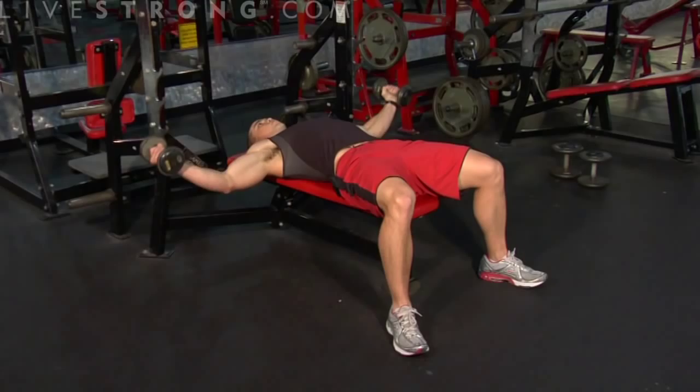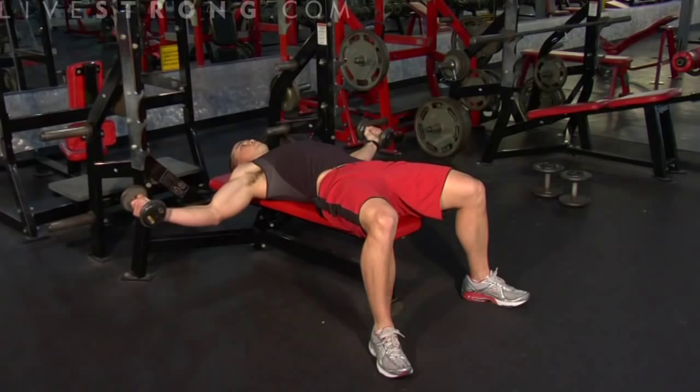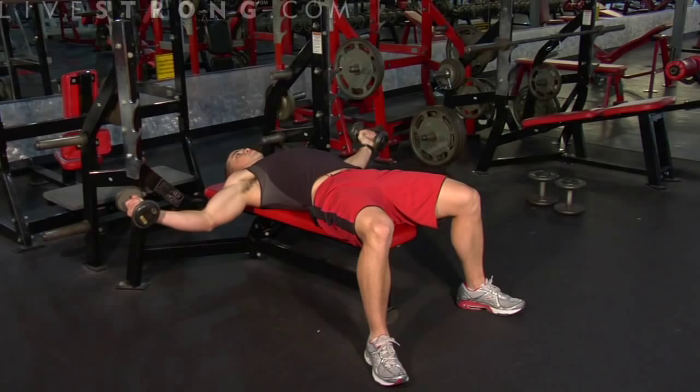Inhale on the way down, exhale on the way up. Notice I'm keeping the weights in a controlled manner — not too fast, not too slow. That way we will avoid any injury.